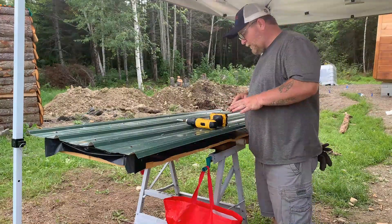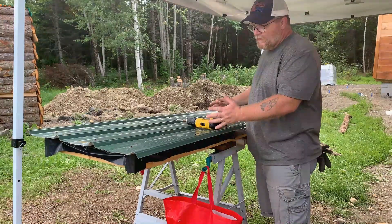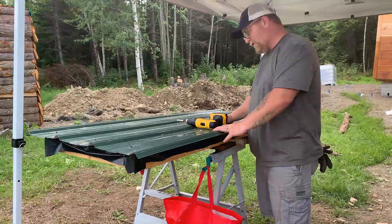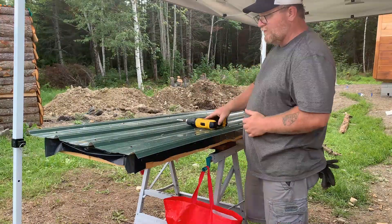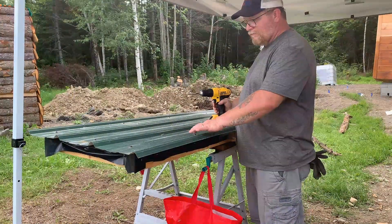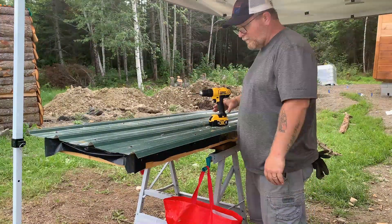The next thing we're going to improve on is this lid. Originally we thought maybe just a flat roof, but we've decided to get rid of that. We're going to lift up one end, get a nice lean-to on it, and turn the roof the other direction so snow and water run off.